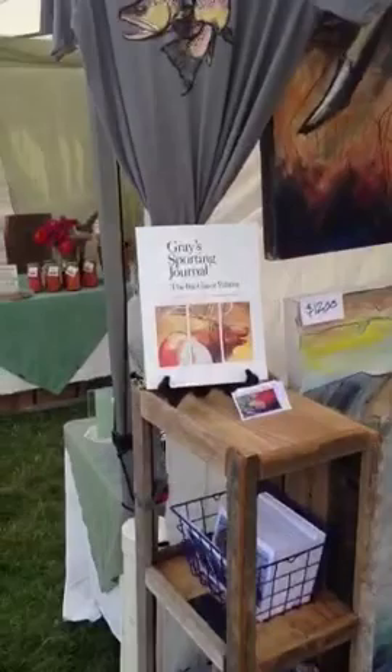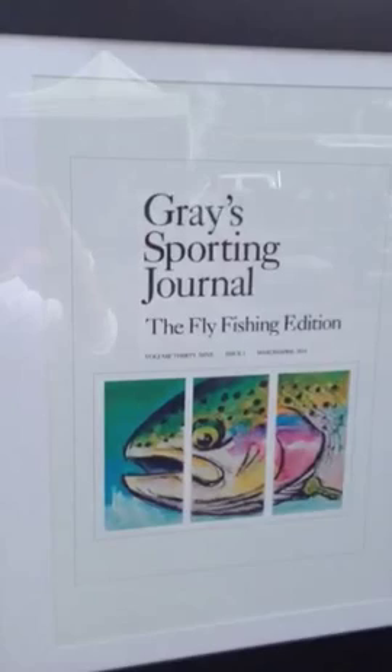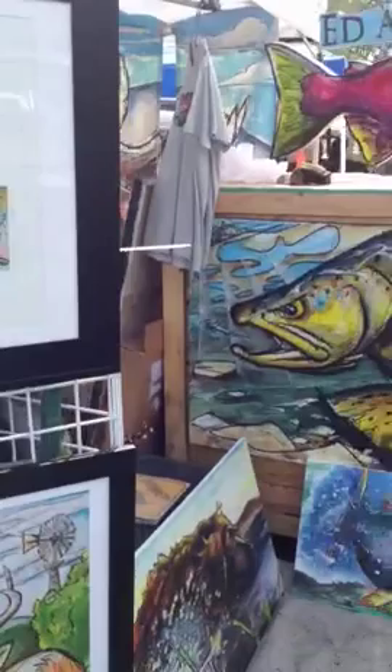I've been lucky enough to get a couple other covers with Gray's. They've been pretty good to me the last year. We got the elk on the cover as well, which is awesome. The red bull and the elk right next to it just got picked up by Rocky Mountain Elk Foundation as part of their huge fundraising program. And we currently are running your hen rainbow on some of our shirts, and that was also on the cover — that was the first one to get Gray's cover. That's the painting that kind of started it all.